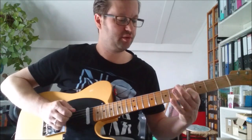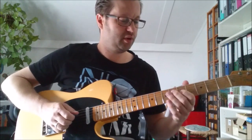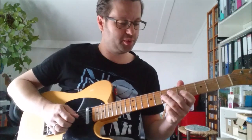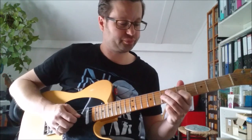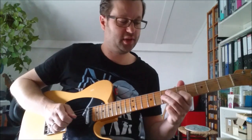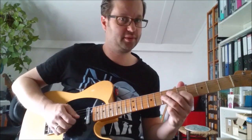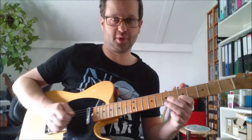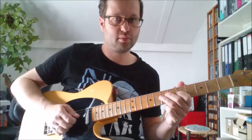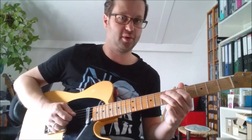After that we go to the 7th fret on the 3rd string using the 3rd finger. You pick that, then you do a pull-off to the 5th fret where your 1st finger is already in place. Then you pull off the 1st finger to the open 3rd string. Then you do the exact same thing but 1 string up — so it's on the 4th string: 7, 5, 0.